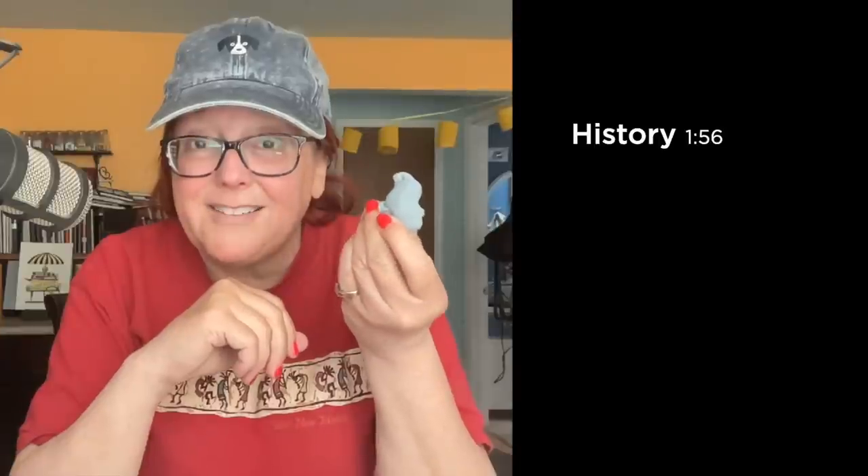I'm going to be talking about kneaded erasers in particular in this video, not only for mistakes, but to create really interesting effects in your artwork. I'm going to start with the history of erasers and what did people use before we had these things to fix stray marks on our page.